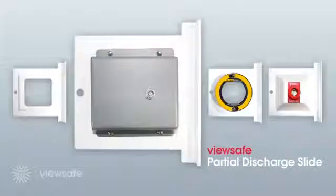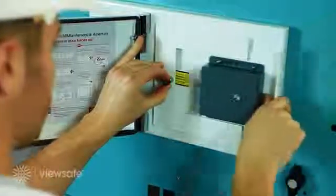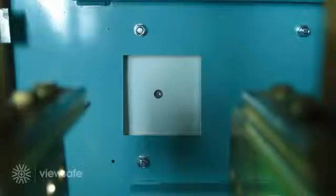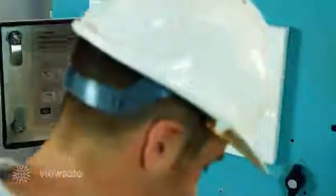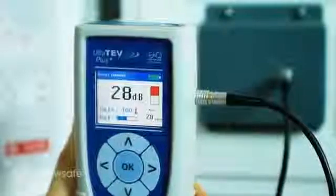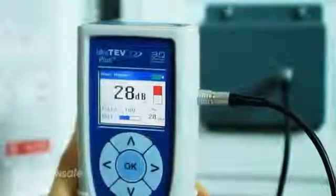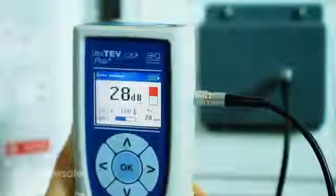Introducing the ViewSafe partial discharge slide. By integrating an ultrasonic acoustic sensor into ViewSafe, a direct line of sight is achieved for detecting the ultrasonic emissions produced by surface partial discharge. The connecting lead is located into the slide and the opposite end plugged into the UltraTev Plus PD detector. Completing inspection via this method has proven to be up to 10 times more accurate than current measurement techniques provide.